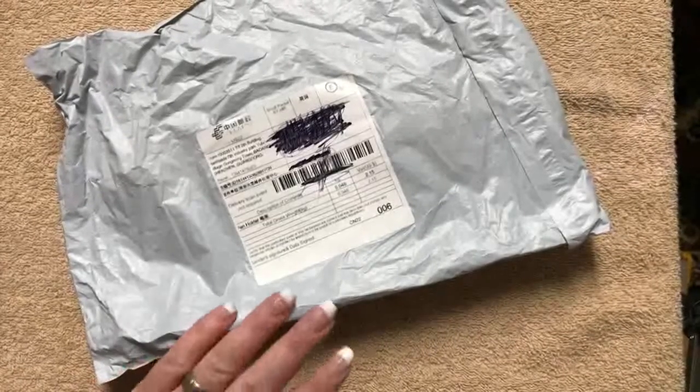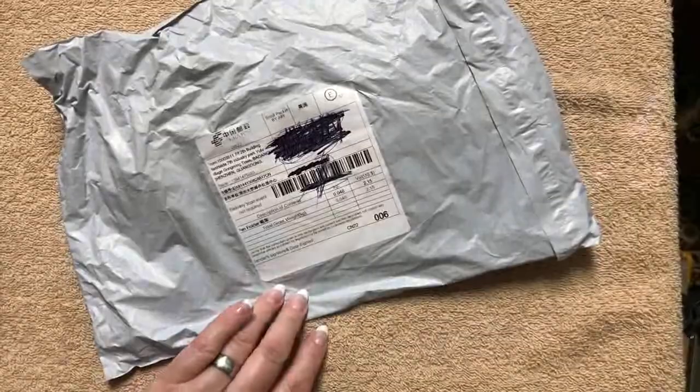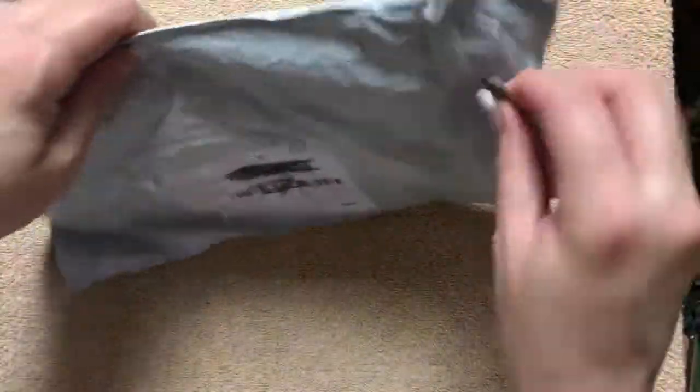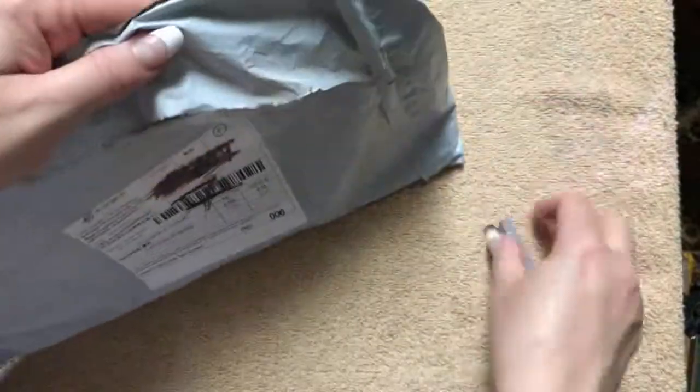Hi everybody, so today we're going to do another unpackaging of something pen related — it very well could be pens, but from the feel of it I'm not sure, so we'll just go ahead and see what is in here.